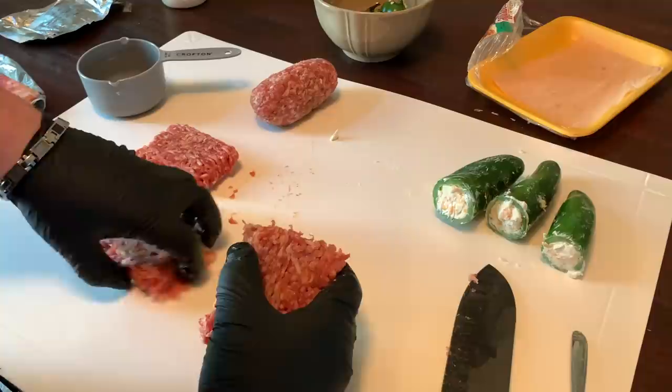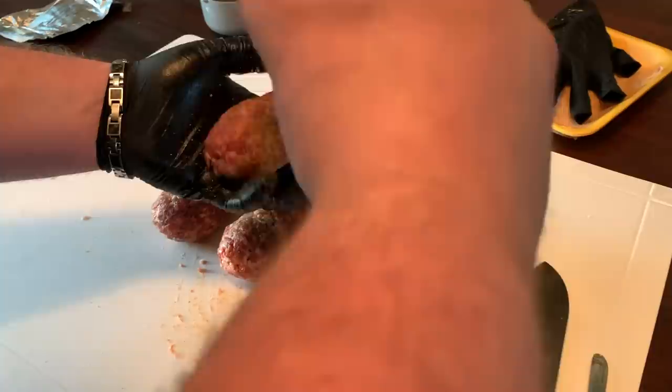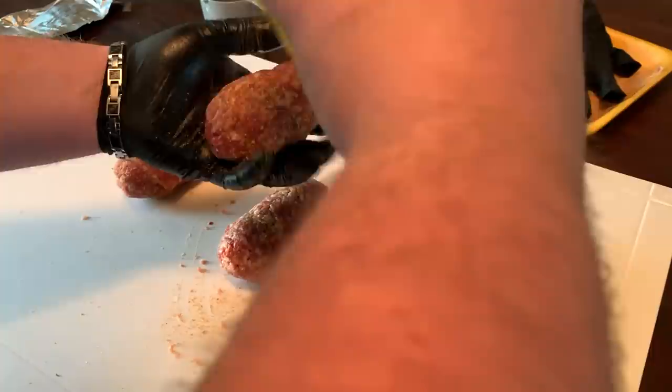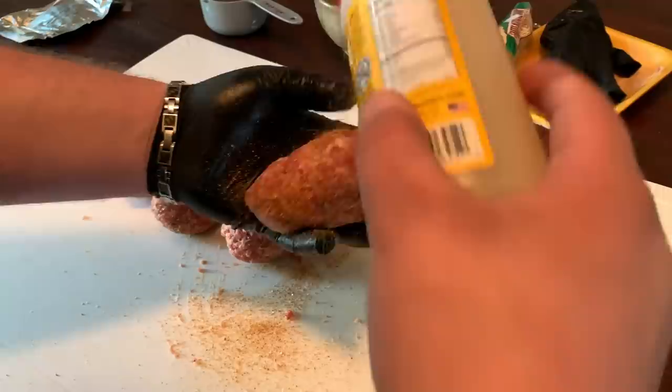Now that we have all of our eggs made, we're just going to go ahead and hit them with a little sweet rub. I'm using Suckle Busters Honey BBQ here. We're not going too heavy, just a nice even coat on them to add a little sweetness. The sauce we're going to use is sweet too, so we'll have a nice balanced bite. Then just roll these on the board to pick up any excess.